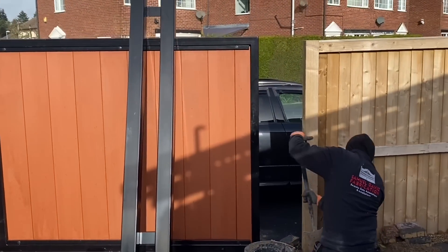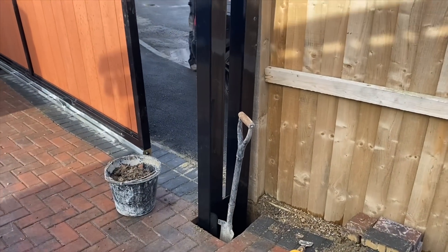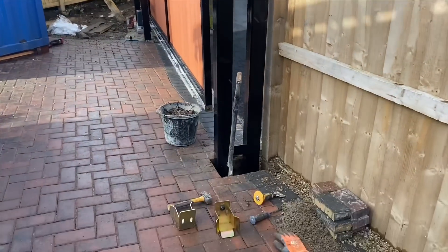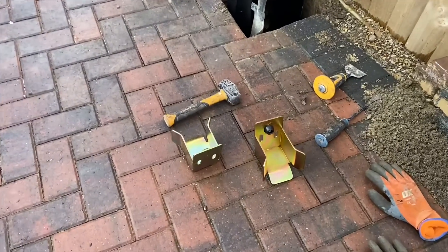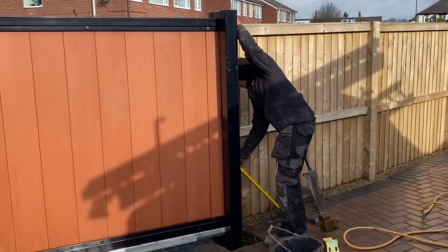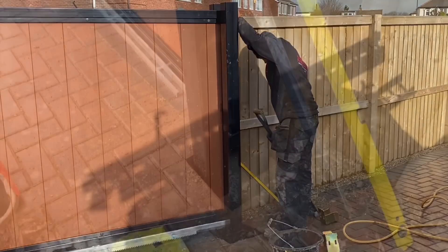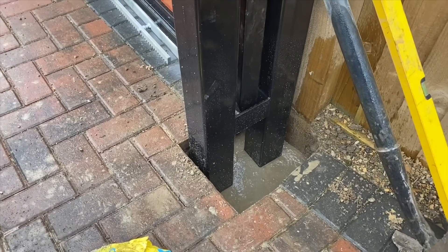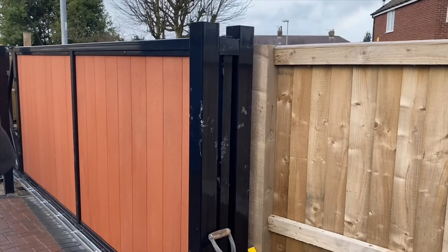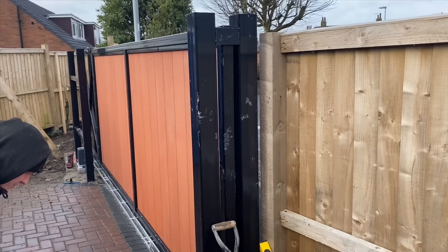Sorry about the bad sound here. I'm just going to put the slam post in — it's really really windy, raining, bit of sleet, bit of snow. That's the slam post, just going to level all that up. There are the gate stops — just going to level all that up and make sure it fits in the gate correctly, and now it just needs to be concreted in. It's all concreted in. Sorry about the poor sound quality — it's really really windy and freezing.